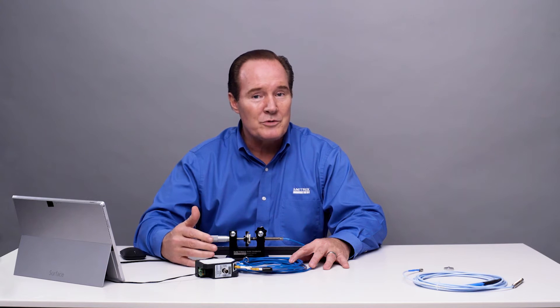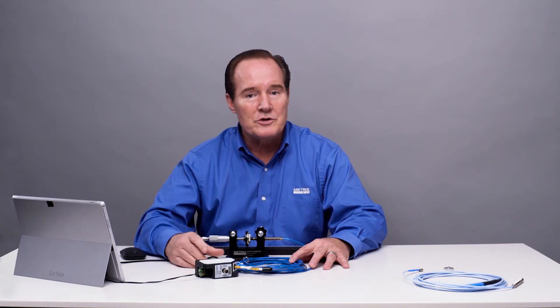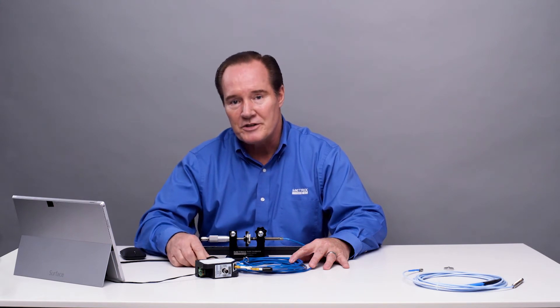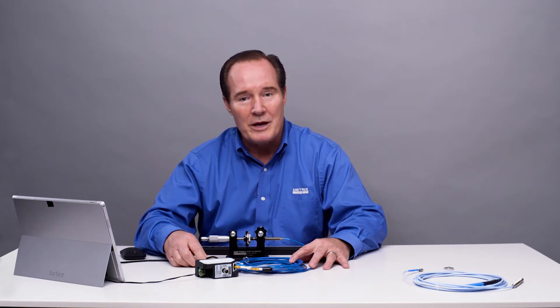We've already shown that it works with a metric system, so that's not a problem. Let's see if it works with the competitor's probe and cable and see if we can get a nice linear characteristic, well within the 190 to 210 millivolts per mil required from API. So let's go ahead and do that demonstration.